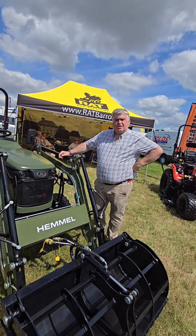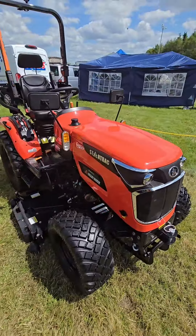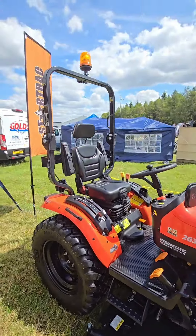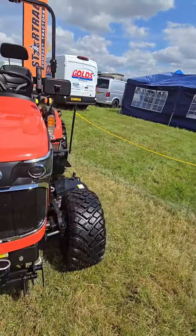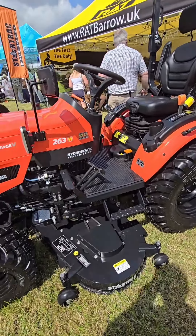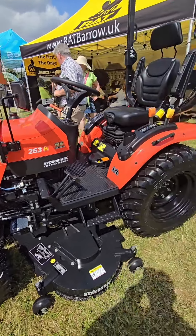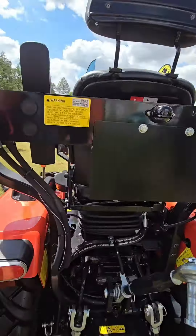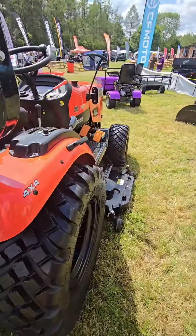Thank you very much for your time. On the stand we've got one in Kubota Orange, which is Hydro Drive and it comes with a mower. This looks like a very nice machine, actually. Hydrostatic Drive - we've got a hitch on the front, comes with a mower. These are not grass tyres but they've got some grip. Got a nice step to get in and out. A Mitsubishi diesel engine. 60-inch deck.